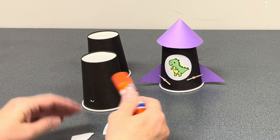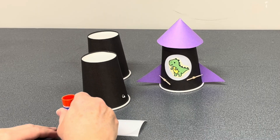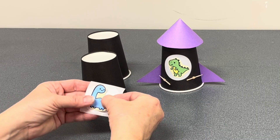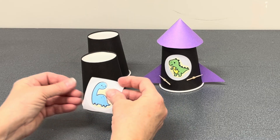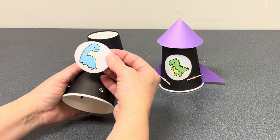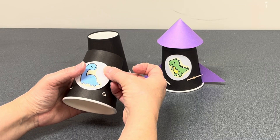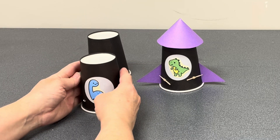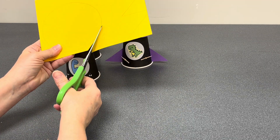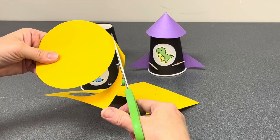Then take your critter and glue it to your two and a half inch circle, and then adhere that to your cup. Next you're going to prepare the cone — the top of your rocket.